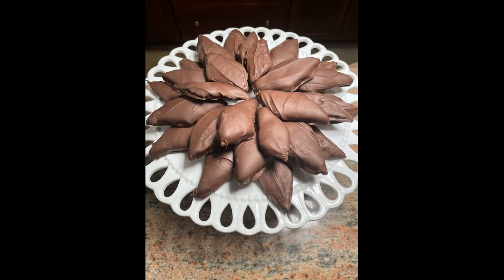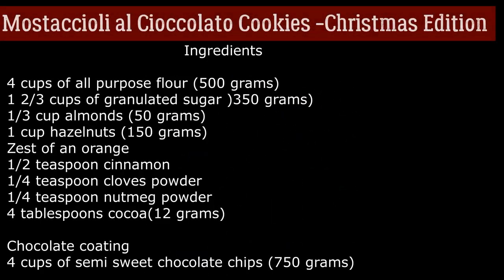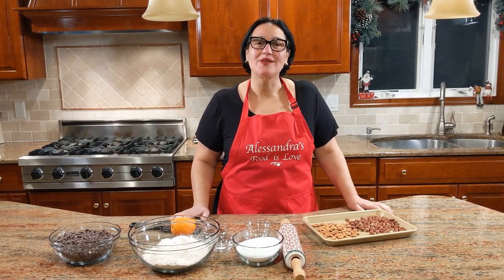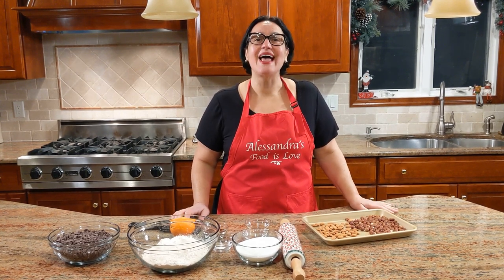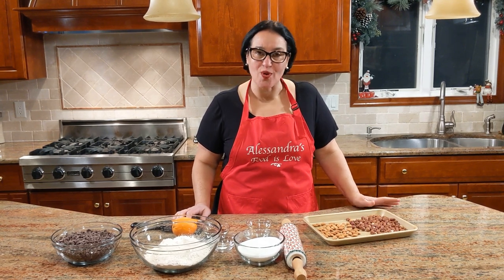Merry Christmas! Hi everybody, this is Alessandra. Welcome to my home, welcome to my kitchen. This completes the 12th day of Christmas cookies and desserts, Christmas 2020.